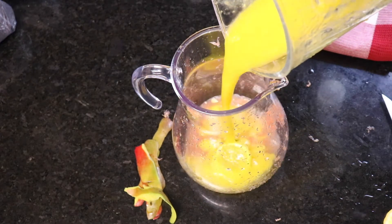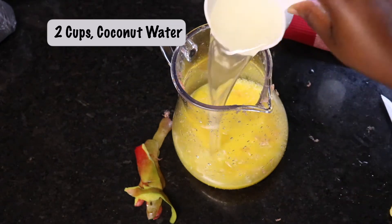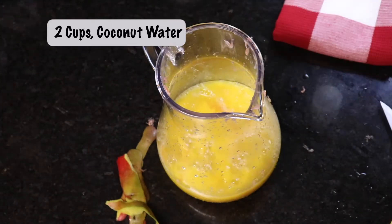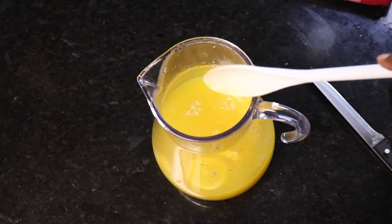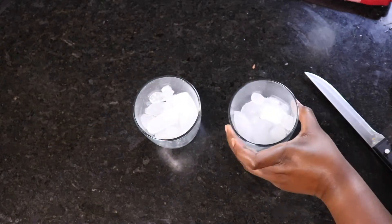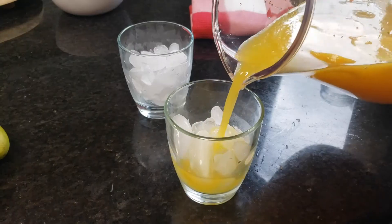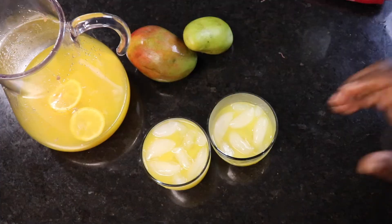Then add your blended mango mix into your jug, add some coconut water, and go ahead and mix all of that together. There you have it — that's your beautiful, refreshing, tasty mango drink with no sugar added and all fresh ingredients. If you want it sweeter, you can add some Splenda. I'm going to enjoy mine just as it is.